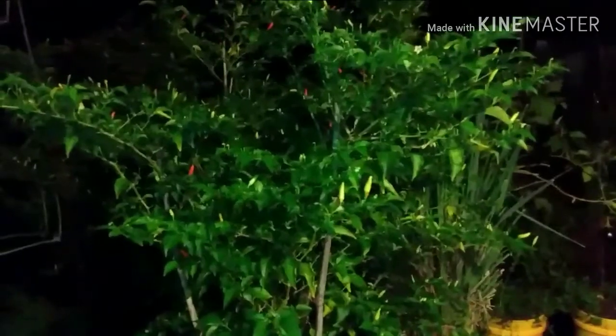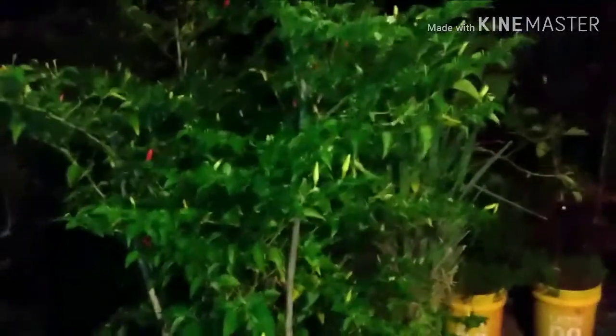All right guys, that was all the tomatoes, so let's go on to the hot peppers. This is the Tabasco pepper plant — this is the biggest one. When I find a red one, when they're red like this, it should come off like that. Very hot.